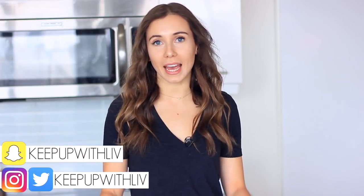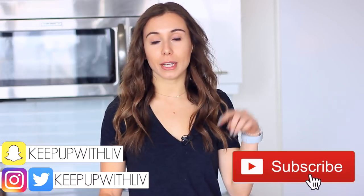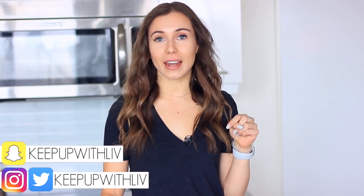Hey everyone and welcome back to my channel. In today's video, we're making a healthy version of Dunkaroos. This was really highly requested after my homemade Reese's Puffs cereal video, so if you haven't seen that, make sure you check that out down below. I also have a whole playlist which includes Pop-Tarts, Cinnamon Toast Crunch, and a bunch of other cool things, so check that out down below.